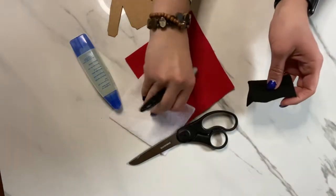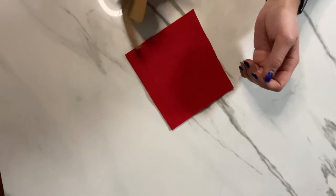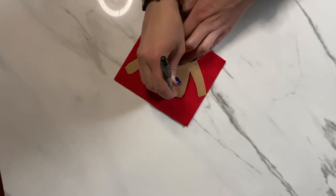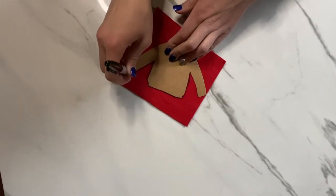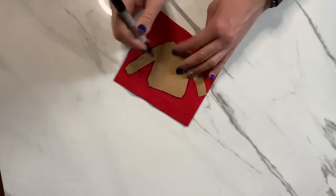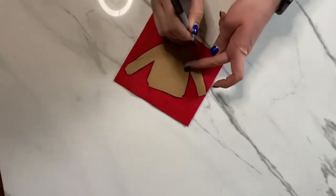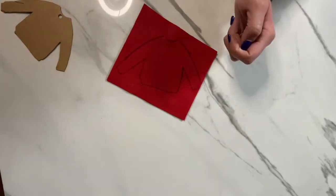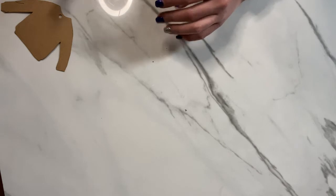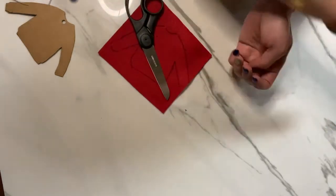So here we go. We're going to start with the cardigan and you're just going to trace the sweater pattern onto your fabric. You'll repeat this step on the white felt as well, and then you'll do the same thing on your white fabric. Then you'll want to cut out your sweater to look like this.